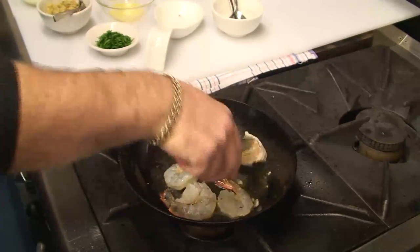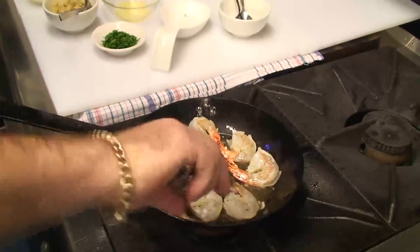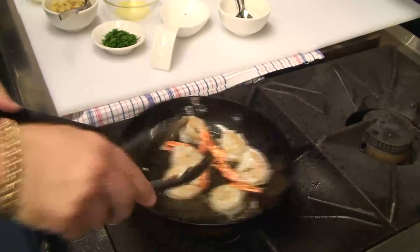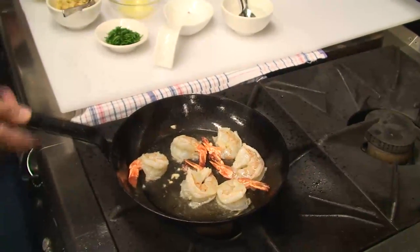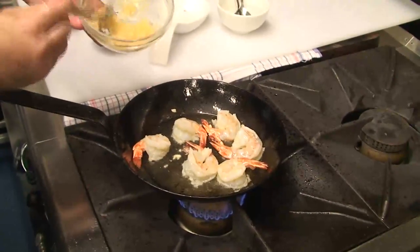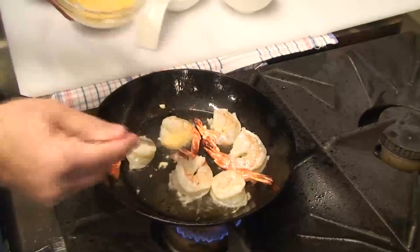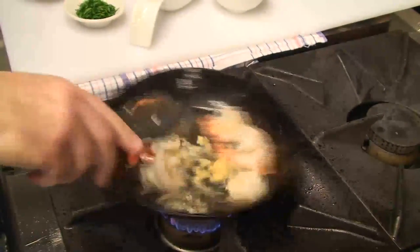We're just going to seal the prawns first, we'll give them a quick turn. The next stage of this recipe is to add the garlic — as much or as little as you like. I like about half a cup of a spoon, and we make sure we toss it in so we don't burn it.